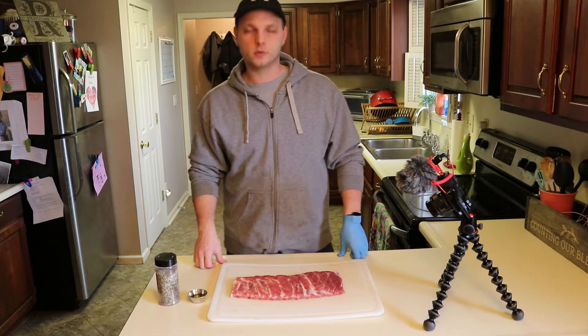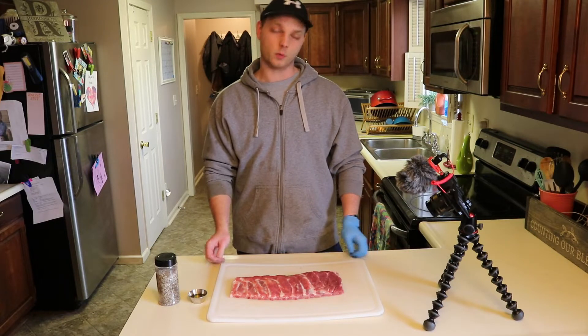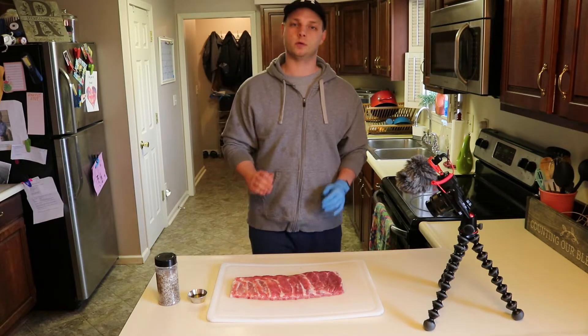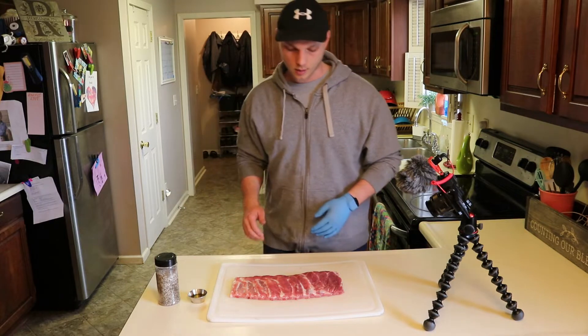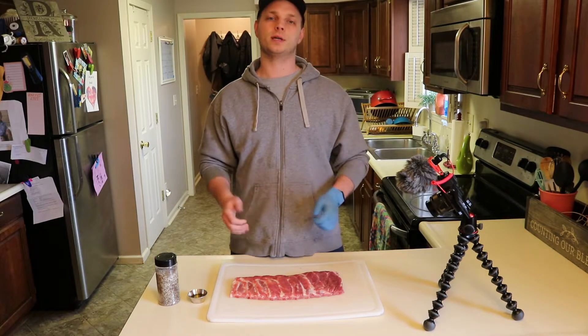Welcome back to Little Pig Barbecue. Today I've got some St. Louis style ribs, but we're gonna do these a little bit different than we normally would. Normally I would go for a sweet profile, but today I'm gonna try something I haven't really done that often.